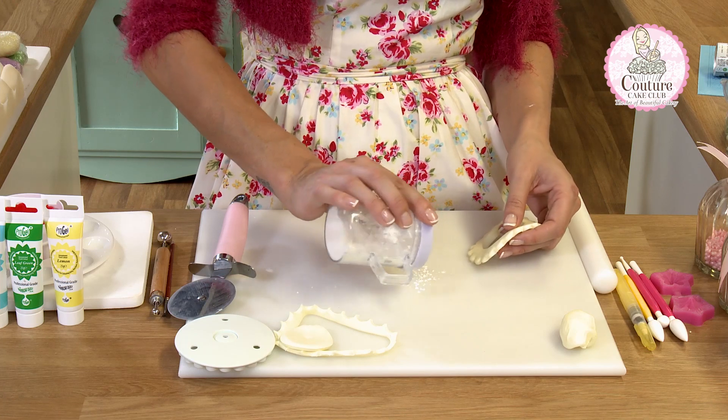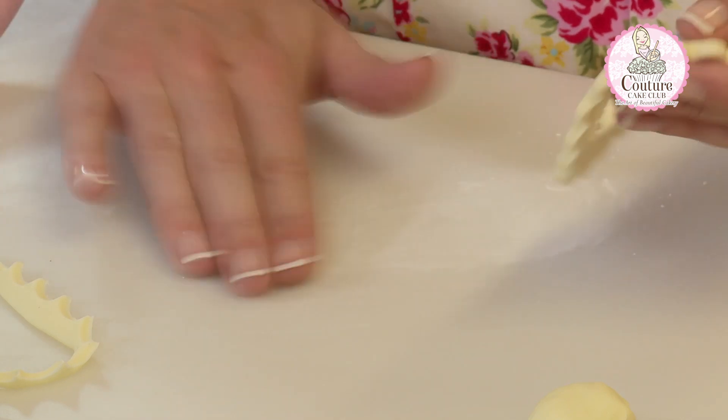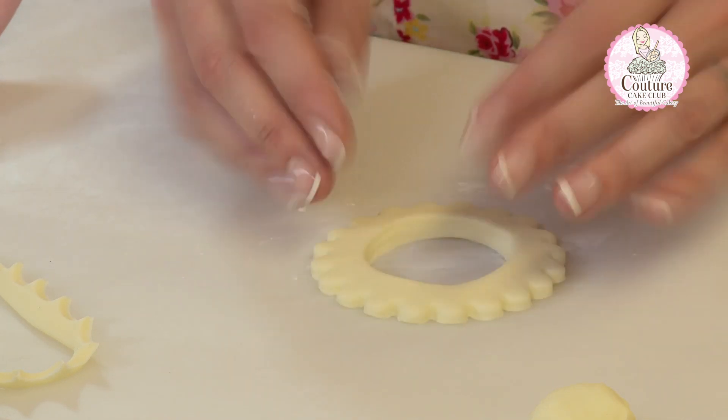Add a little corn flour underneath — and when I say a little, it's a tiny sprinkle — and just rub it into the worktop. This is purely to stop the frills sticking as we go around them.